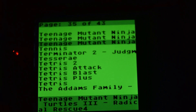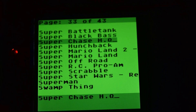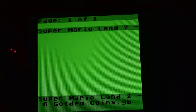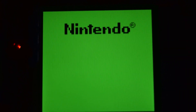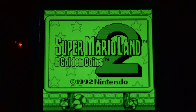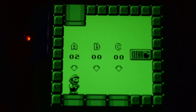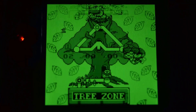Ninja Turtles 3 — does that have battery backup? I don't think it does. Super Mario Land 2 does, but I already started playing that on here, so I'm just going to show you that instead. Select and start — again, it's pretty quick as you can see, but it does have to reset the Game Boy, so we get the Nintendo jingle again. I've already started playing this, so I guess that's fine — we'll use that to demonstrate the save game feature.